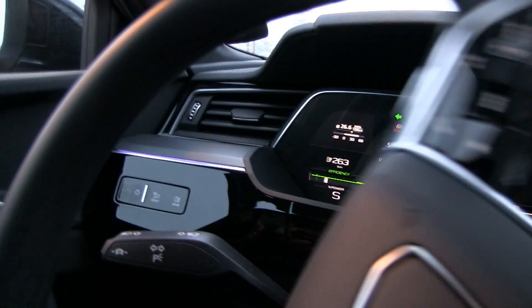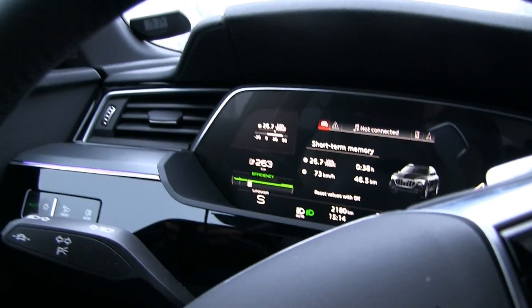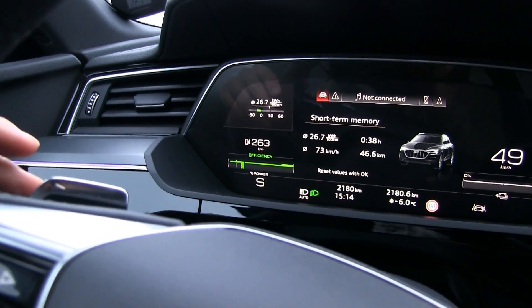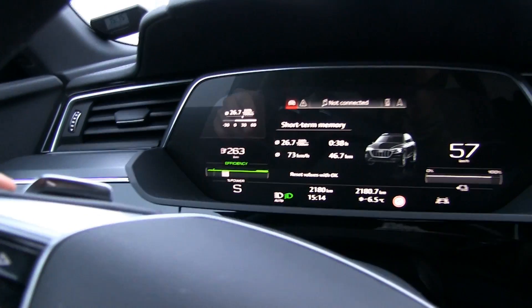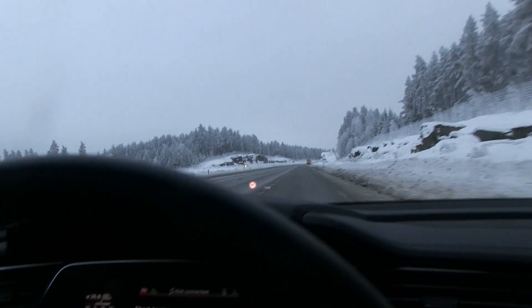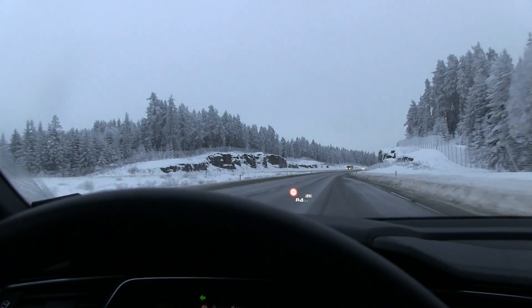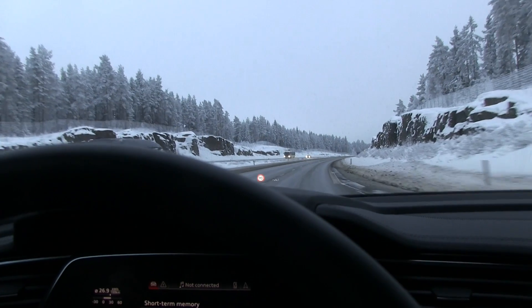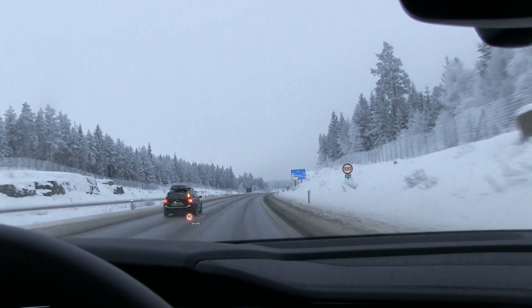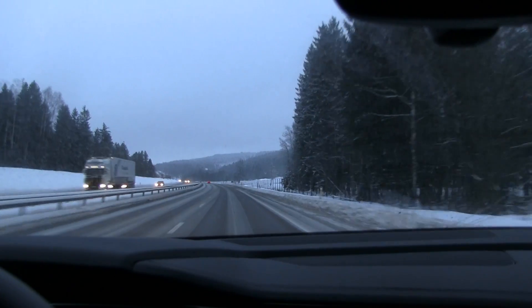By the way, I'm using something that most people don't know about — it's called a blinker, or turn signal. It's like a hidden feature in the Audi. You tap it gently and it blinks a couple of times, or you tap it harder and it blinks longer. You're supposed to use it when you change lanes or turn at an intersection, to tell people where you're going. So drivers should really try to figure out how to use it.